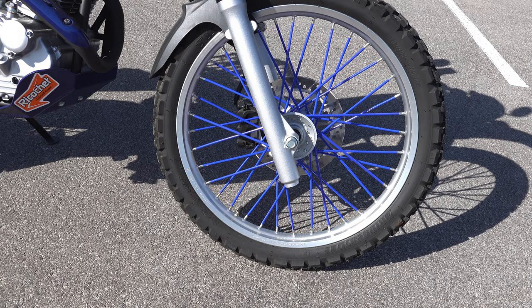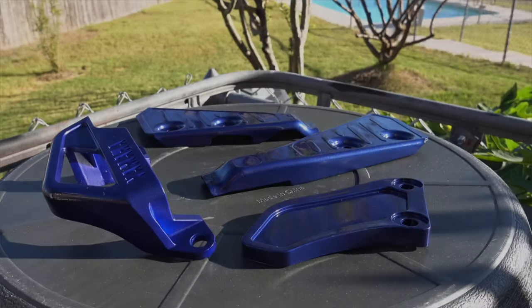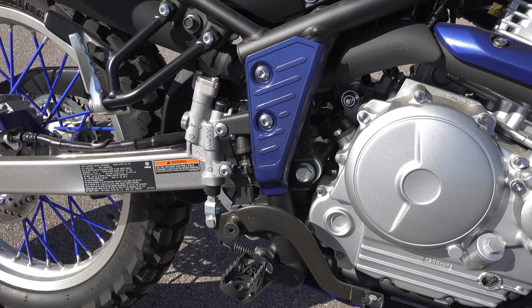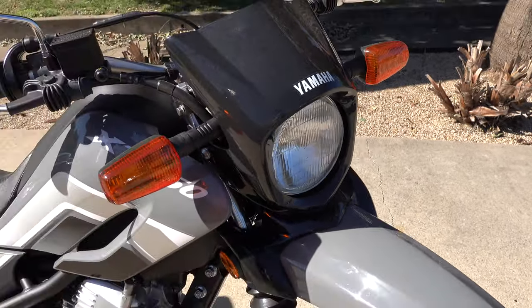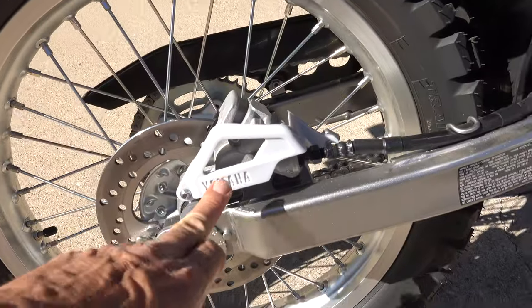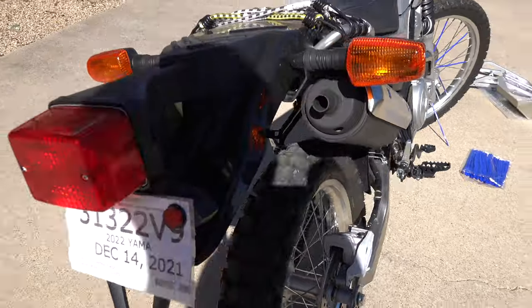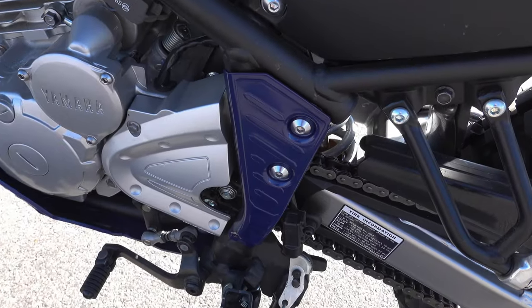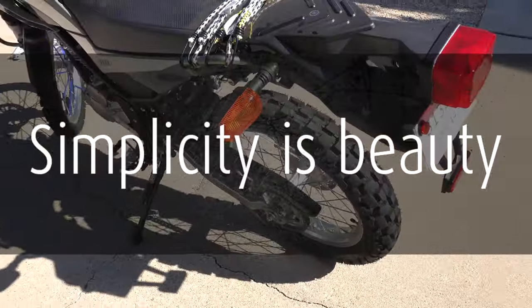When it comes to painting things Yamaha Blue, I'm going to do subtle things — I'm not going to go all crazy. I'm going to paint this side plate Yamaha Blue. I'm going to leave the fender alone, and leave the cowl around the headlight black. I'm going to paint the little protector on the rear disc brake Yamaha Blue, and the same kind of plate on the other side. Anything that's small, I'll paint Yamaha Blue. Just subtle — simplicity is beauty.